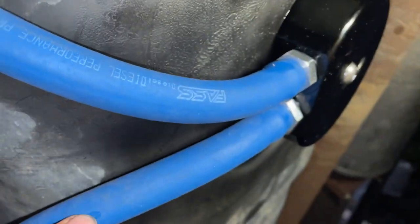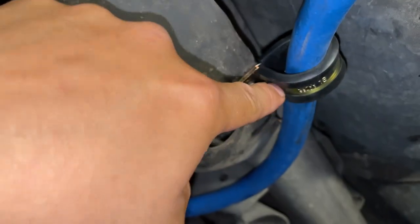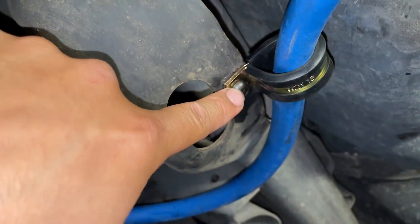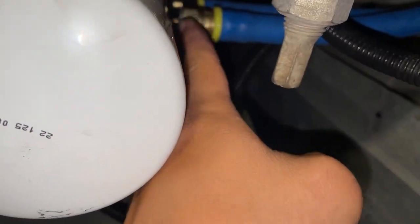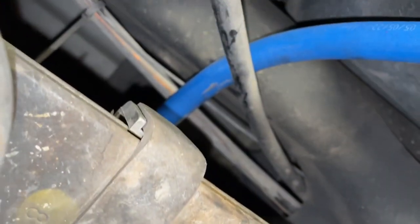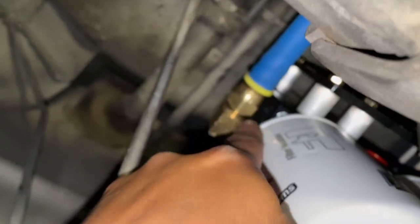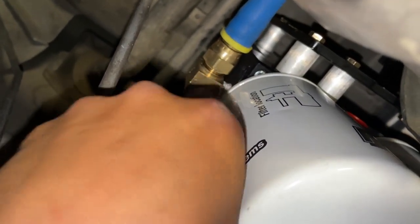I got the lines ran. This one's the return line and it goes here. I drilled and tapped a hole here to put one of these clamps in, but these clamps are too big so I'm going to the store to get some smaller clamps. It routes through here up to the return side of the pump. Here we have the supply line — the inlet from the sump — goes on top of the brake cable here. The brake cable is here from factory so I think it should be okay that this hose runs on top of it, and it goes to the inlet side on the FASS.